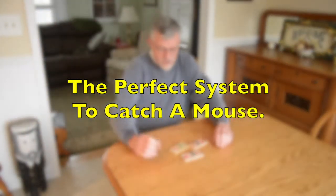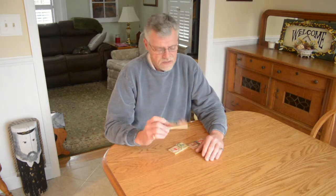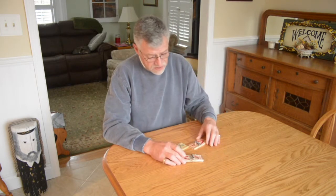Hello everyone. Today we're going to talk about how to catch a mouse. It's the perfect system. It works very well and what I use are these Victory Mouse Traps. You can buy them cheap at any grocery store, hardware store, or dollar store.